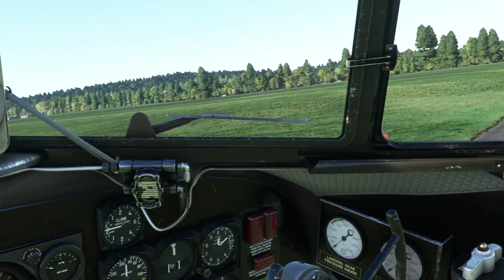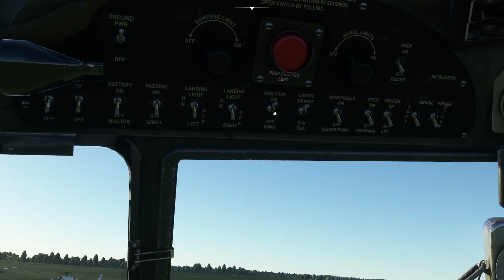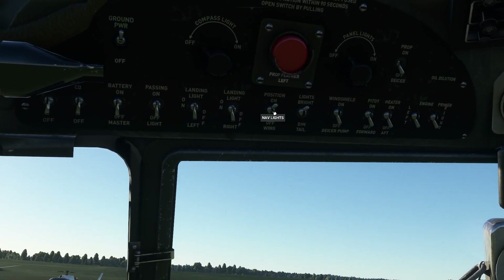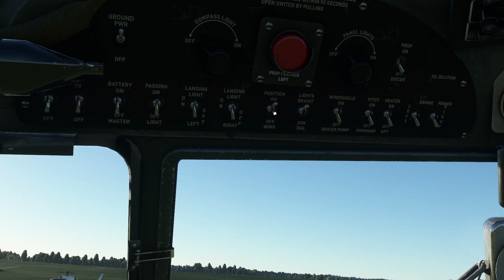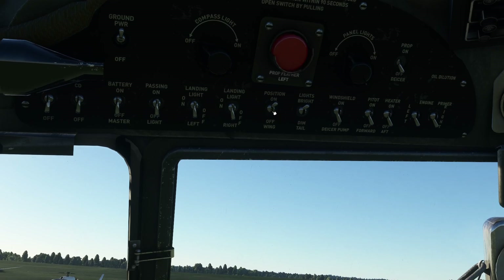Then we go to the left overhead panel and turn on lights as required. We're going to turn the position lights on — that's all we need to begin with, just to inform people on the ground that we're getting ready to do something.